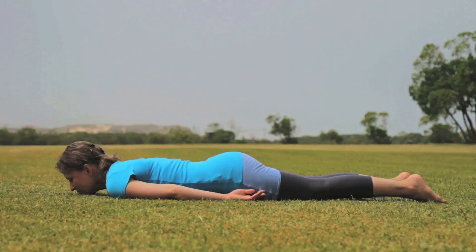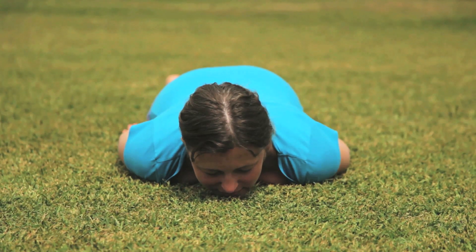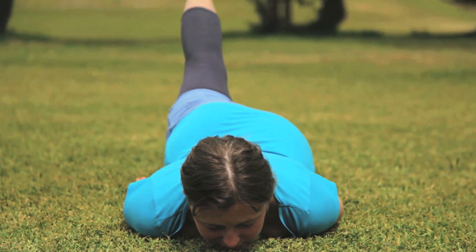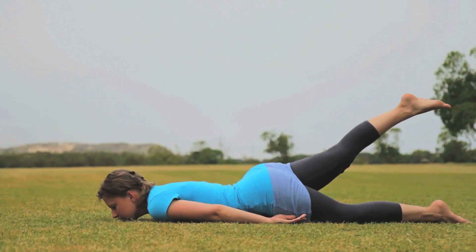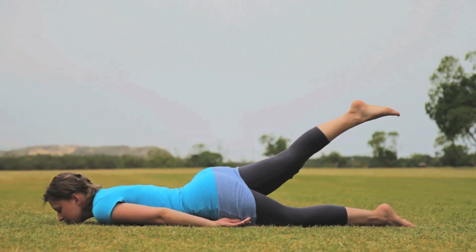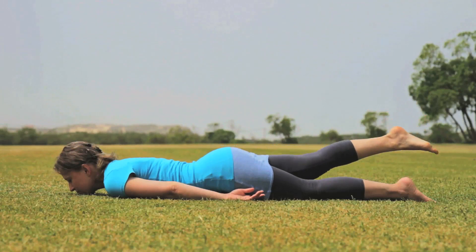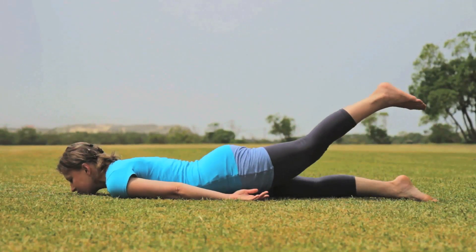Lie down on your stomach, hands by the side of the body, feet together, chin on the floor. Breathing in, raise your right leg up off the ground, a few inches off the floor, keeping your knees straight. Stretch your leg out and take long, deep breaths. After five to six long, deep breaths, slowly bring your leg back down to the ground. Repeat with the other leg.